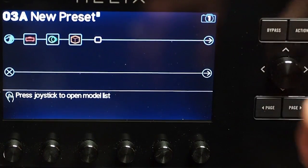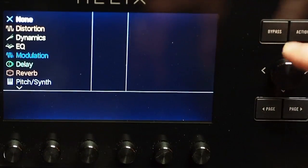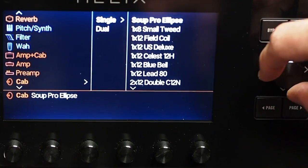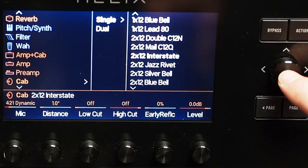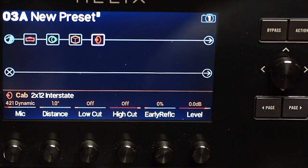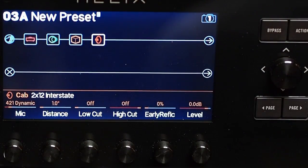I don't use reverb a lot in my live work, but when I'm just recording or noodling, I do like to put something in. Finally, we need a cabinet, and the cabinet that I use the most is the 2x12 Interstate. Four blocks: amp, delay, reverb, cabinet. Ready to go?